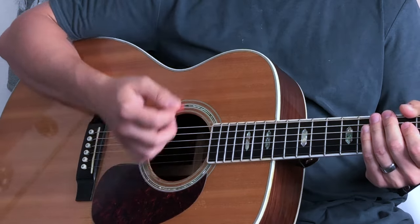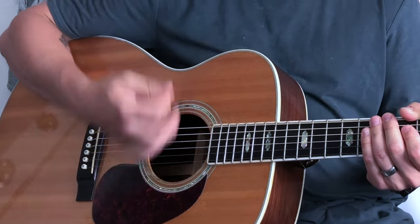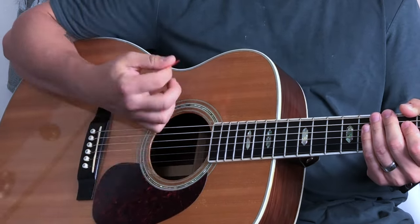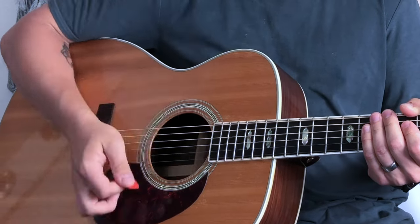When it gets to the final chorus, here's the strumming pattern: down, down, down, up-down, up-down, down, down. Let me slow that down — it's: down, down, down, up-down, up-down, down, down, up-down, up-down, down, down, down. The first up-down is on the higher strings and the second up-down is on the lower strings, to give that drum beat feel.